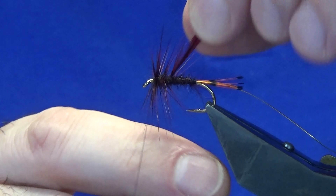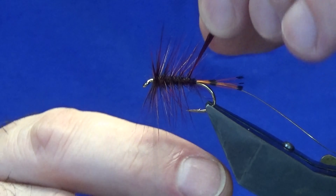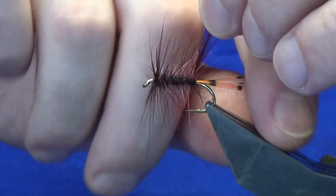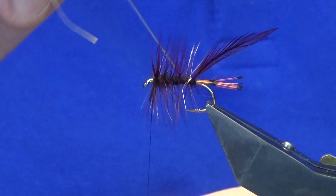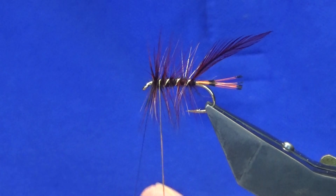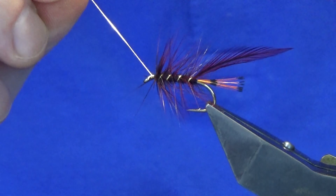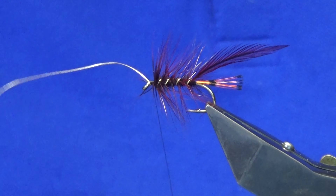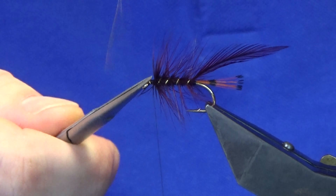Just get a couple of turns going at the shoulder of the fly, and I'm looking for four turns of the hackle down the body. Now keep a hold of your tip and just follow this around with your oval gold tinsel. You're looking for four turns of the oval gold tinsel up the body. Sweep everything back, bring your oval gold up in front, and follow this around with your thread nice and tight. Come in and trim away your oval gold tinsel.